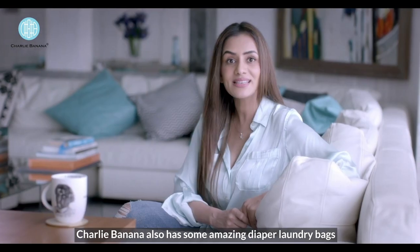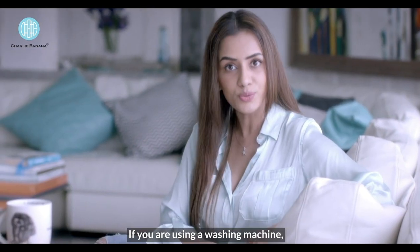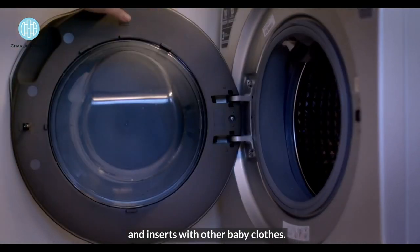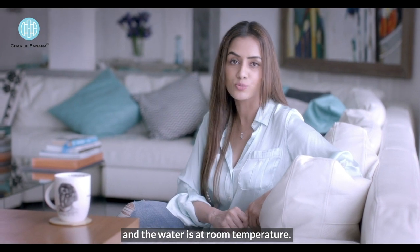Charlie Banana also has some amazing diaper laundry bags which are washable and reusable. If you're using a washing machine, you can toss in your rinsed and residue free diapers and inserts with other baby clothes. Make sure you use a cloth friendly detergent and the water is at room temperature.